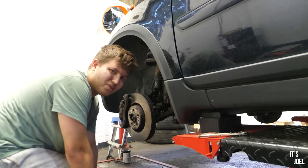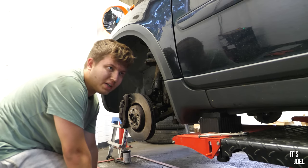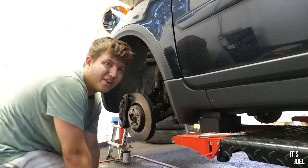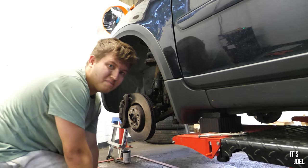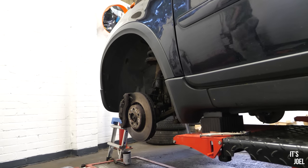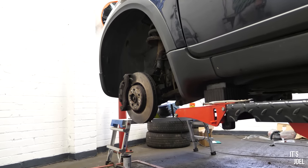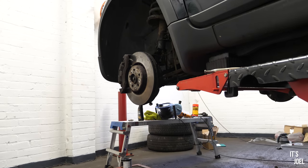If I couldn't get that control arm back in, I wouldn't be able to get the wheel back on, I wouldn't be able to drive the car, and that would cause all sorts of problems - maybe getting the car recovered out of here, extra cost, and just a sense of being defeated. But I think we're okay.